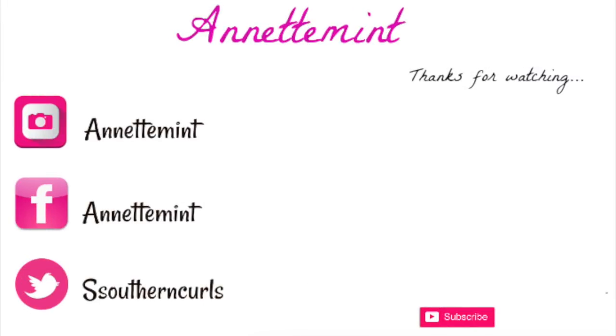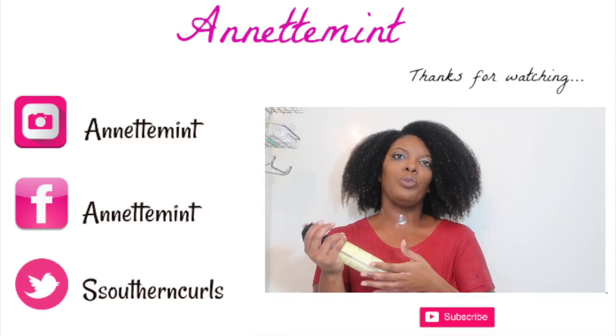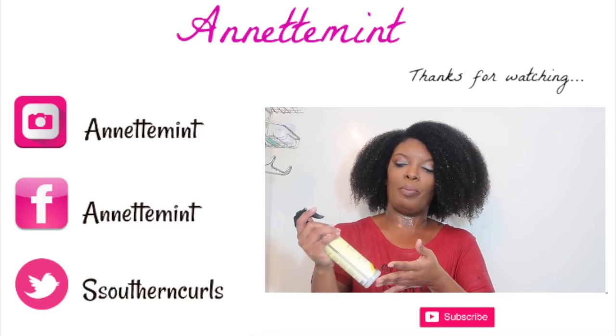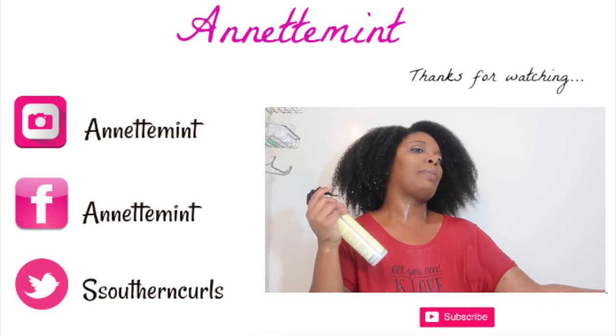Go ahead and support the creator — I'll include the link below to her website. I'm pretty sure most of us are familiar with her. Thank you so much for watching, and thank you as always to all of our new subscribers. Those of you who've been following me for a while know that I follow the LCO method — liquid, cream, oil — and this is what I've been using as my cream.